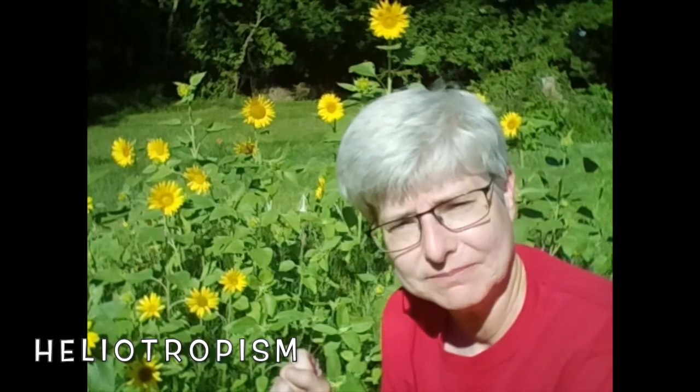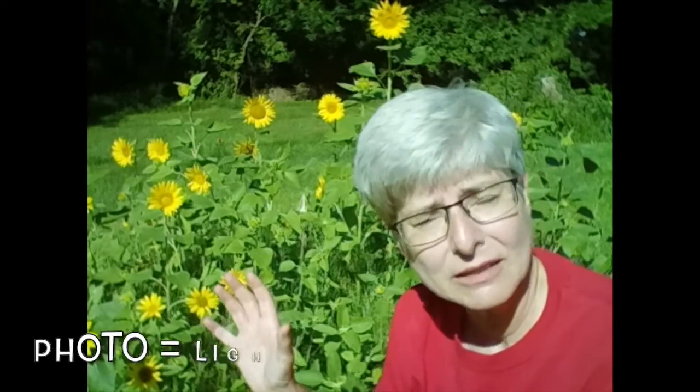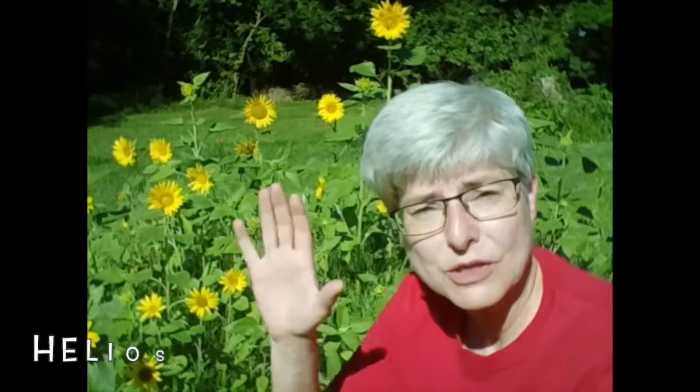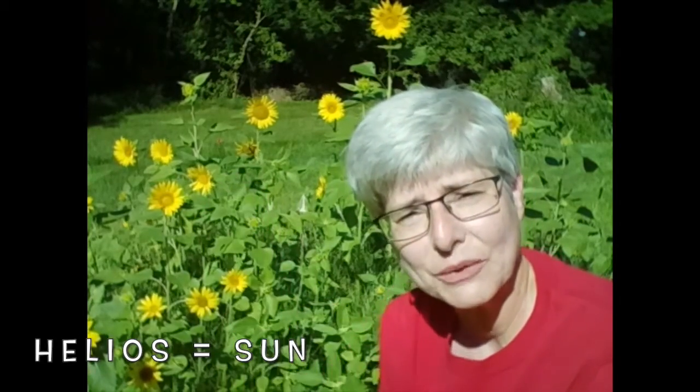There's something special about sunflowers — they actually follow the sun. It's called phototropism, or sometimes people call it heliotropism. If you're phototropic, photo means light, meaning your flower follows the light. You see a lot of plants do that. And heliotropic — helios is the Greek word for the sun. So that's where that word comes from.